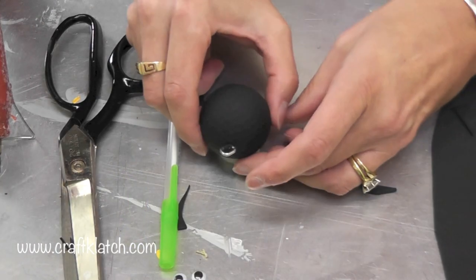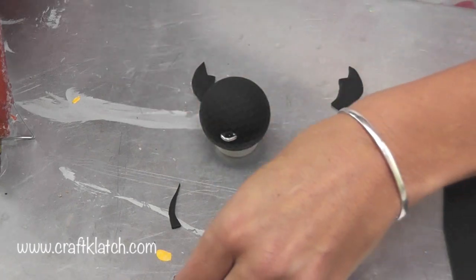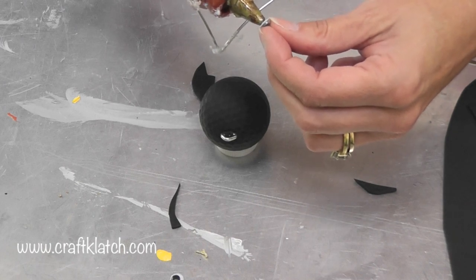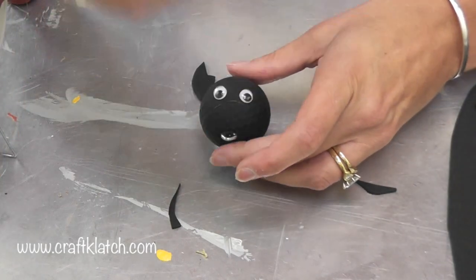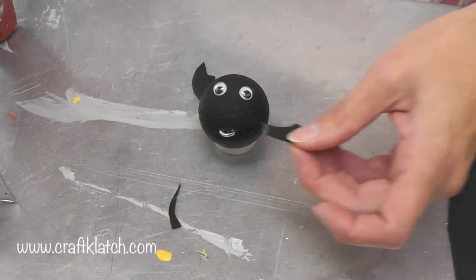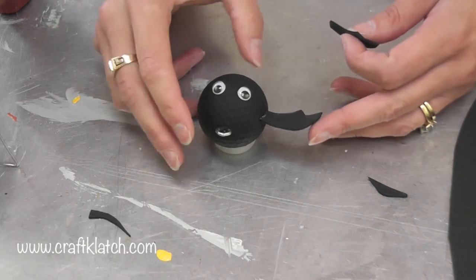My hot glue is hot, so now I get to start putting him together. I'm going to put a dab of hot glue on the back of the eye — you can use other glue too, you're not required to use hot glue. So we've got our two googly eyes there. Then I'm going to put some glue on the very edge of the wing and put it on.